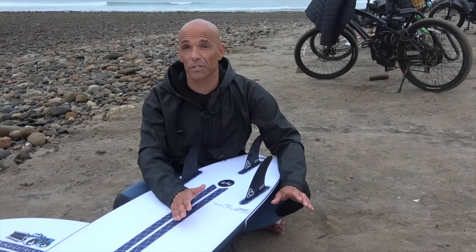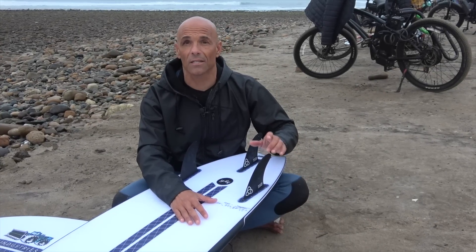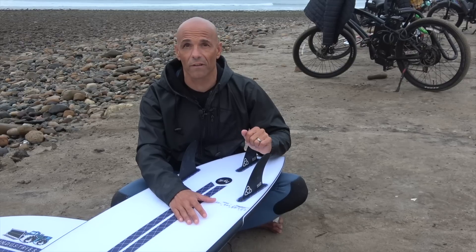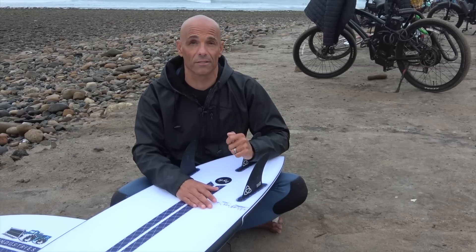For my first session I jumped on the Swallowtail. I put my favorite pivot fin in — it's the Peregrine Size Large by Naked Viking Surf. I've edited all the footage you're going to see in the first clip of waves with this set of fins, then we'll come in and switch and try something else. Check it out.